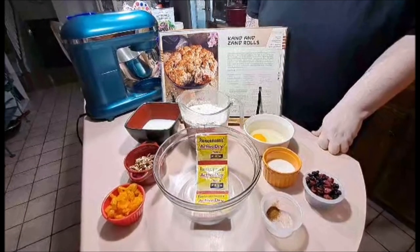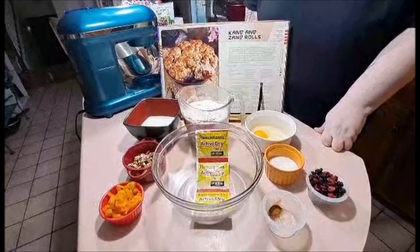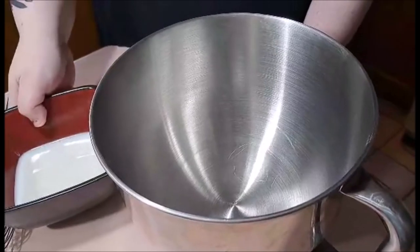We also need one tablespoon of olive oil and one large egg yolk, which I'll get out later because those are just for baking and egg washing it so it's golden brown in the long run. Alright, we should get going.